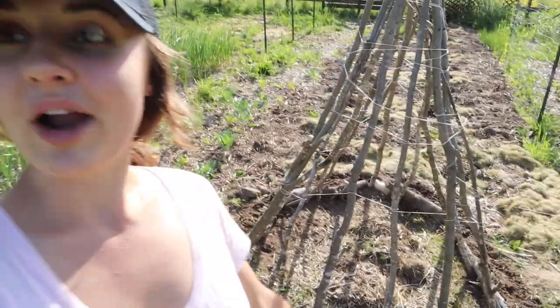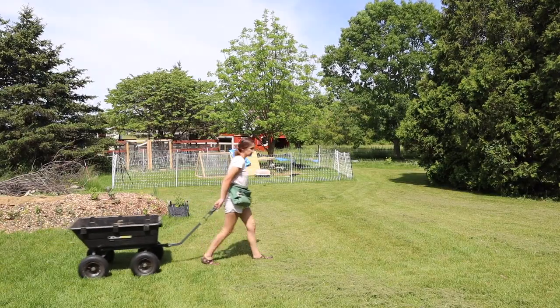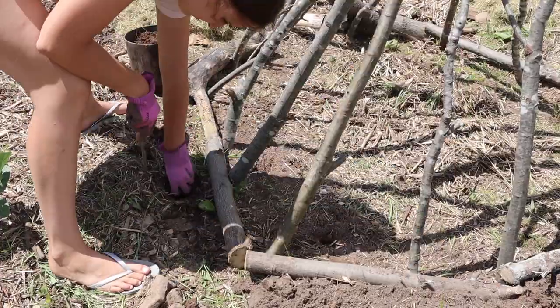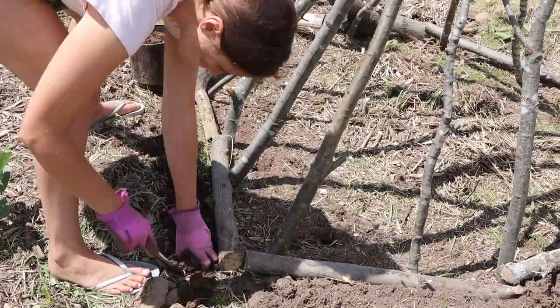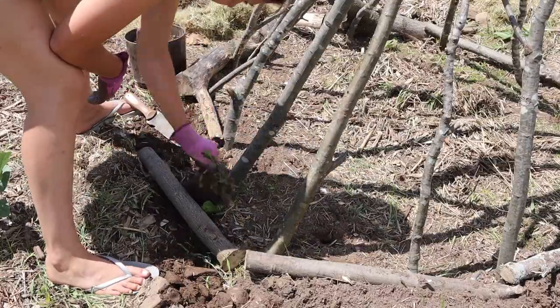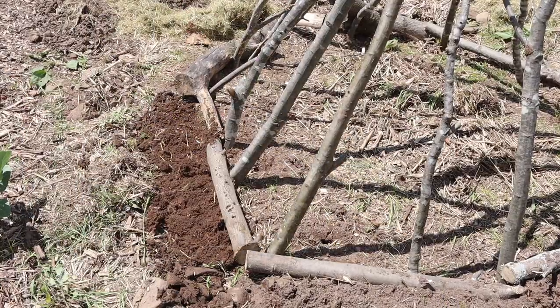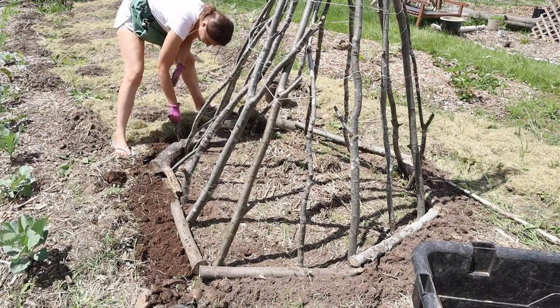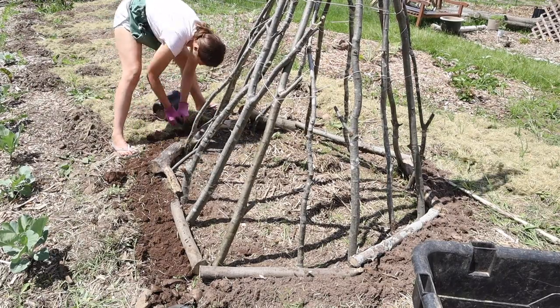After putting that together, I grabbed some fresh soil from the compost pile that had been breaking down for a bit. The soil used to be sod and the first couple inches of topsoil — we had it in a pile so the grass would all break down — really good stuff. I put that down about two to three inches deep around the outside of the teepee and then direct seeded a bunch of different pole beans.